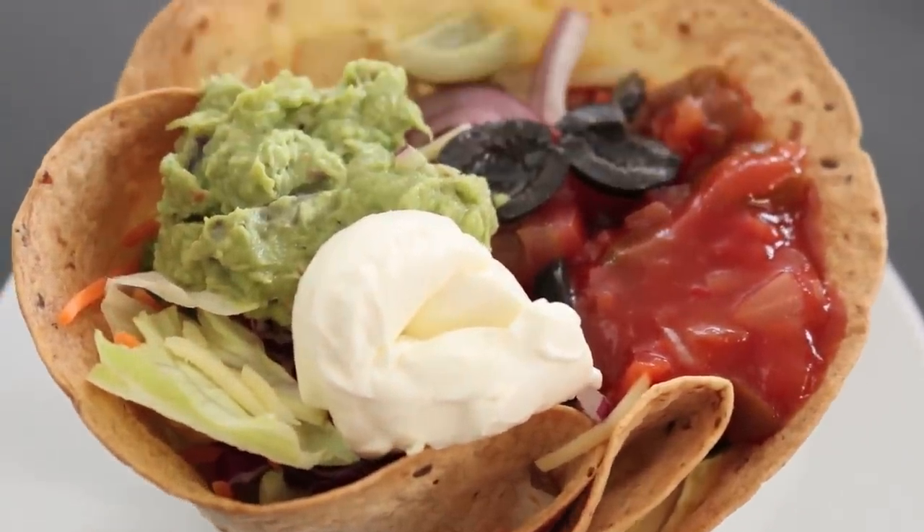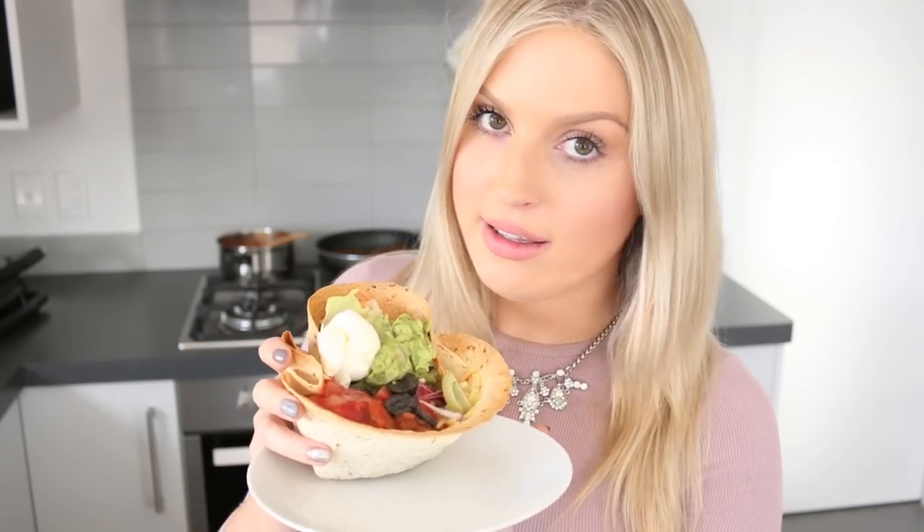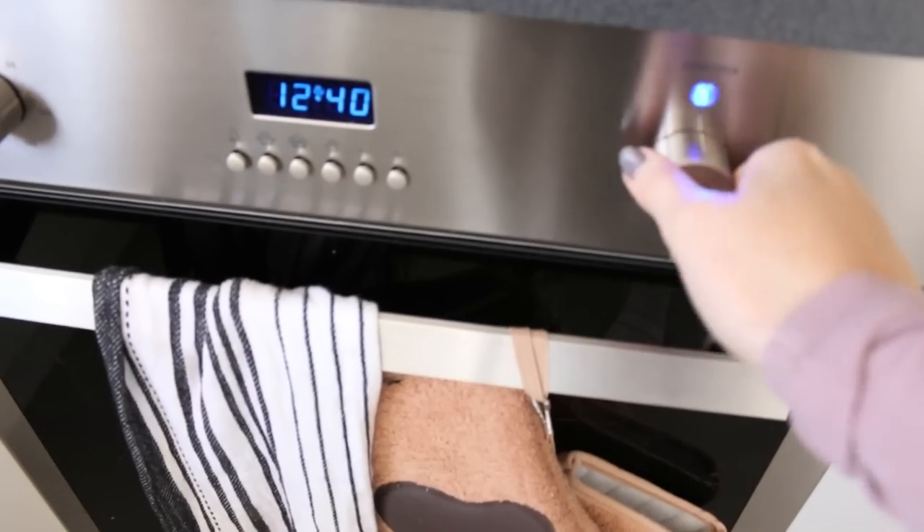You can definitely make this vegetarian as well — it tastes amazing without any meat at all. Or instead of mince like I use today, you can use chicken or pork or whatever you fancy. So yeah, if you want to see how to do this super easy quick recipe, just stay tuned.